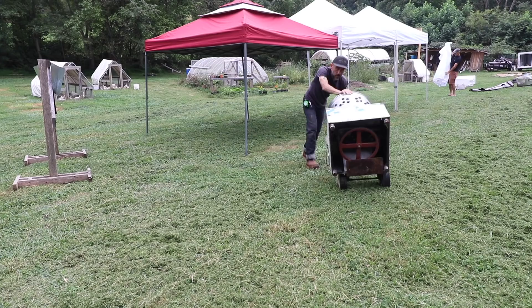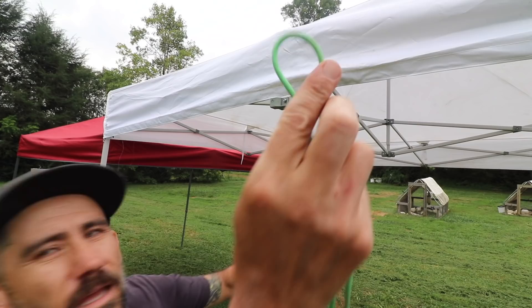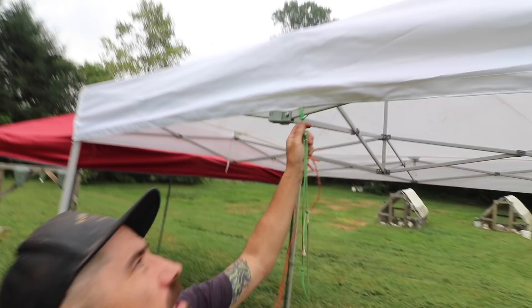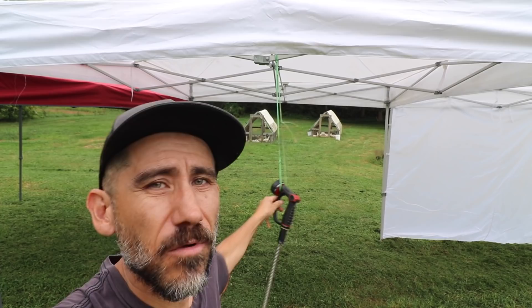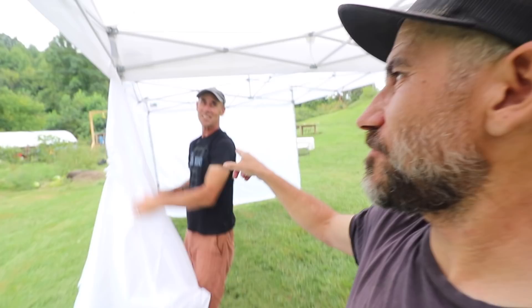Here's a quick tip on butchering day: if you have some twine, string, or rope, tie it together and slip it through the top of your easy-up. That way it's tight, and you have somewhere to hang your hose so it's not laying on the floor or on a table — it's suspended in the air. We put one on each table station. This is our last setup of the year. Randy has been here every single one this year — every butcher, every setup.